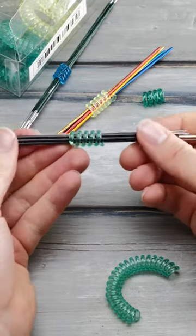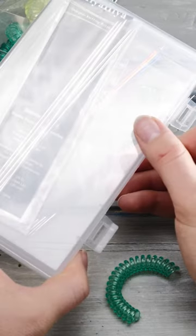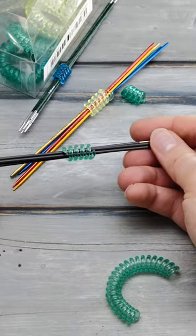There you go. They will stay together, and then you can just put them in a little box or wherever you want to store them — the sets never come apart.